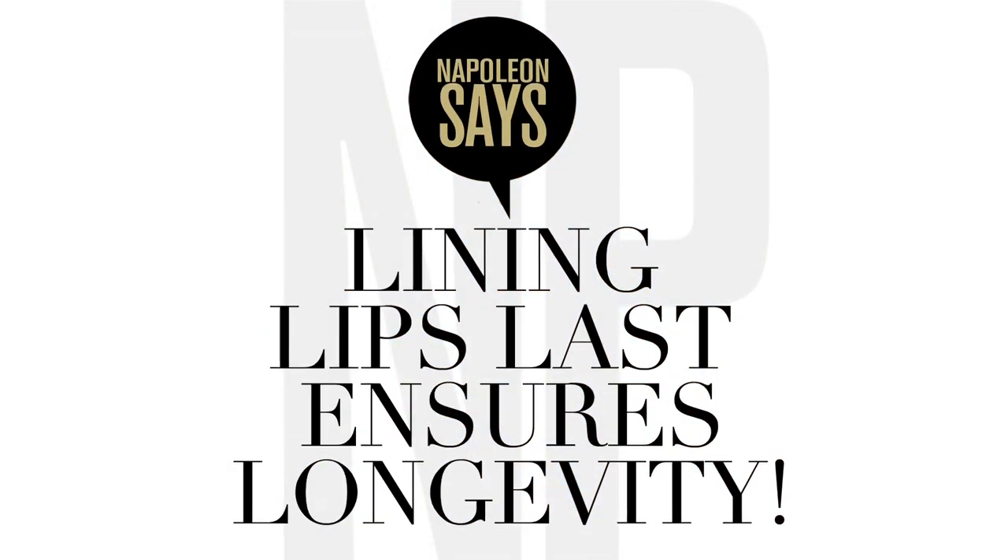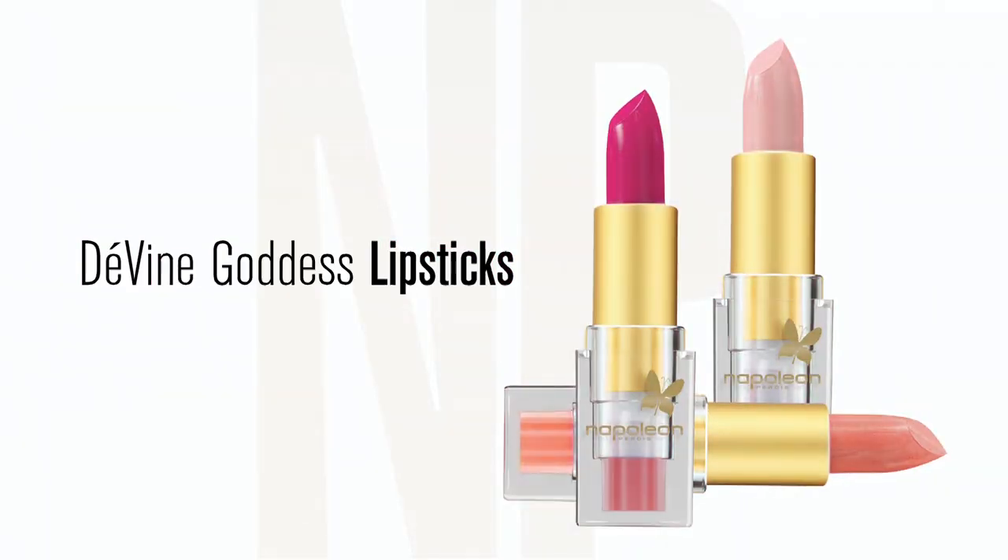Napoleon says lining lips last ensures longevity. Work from the outside in for a balanced finish. From subtle to sassy,